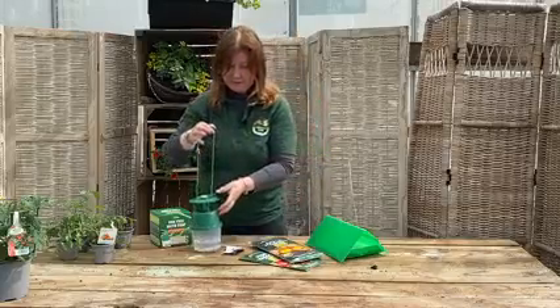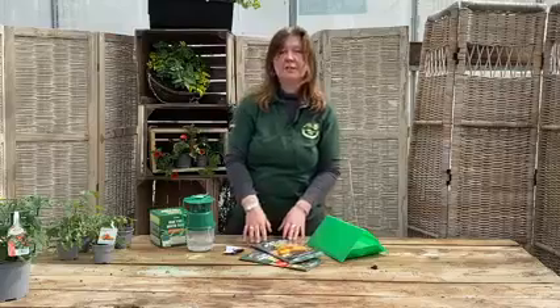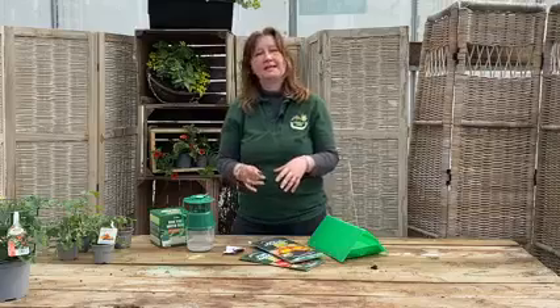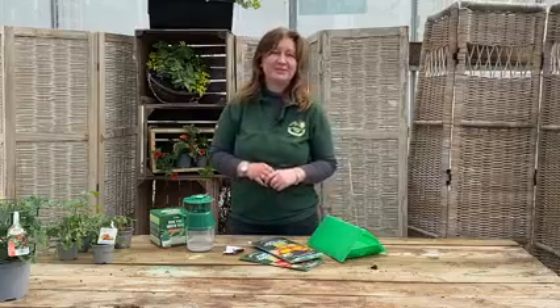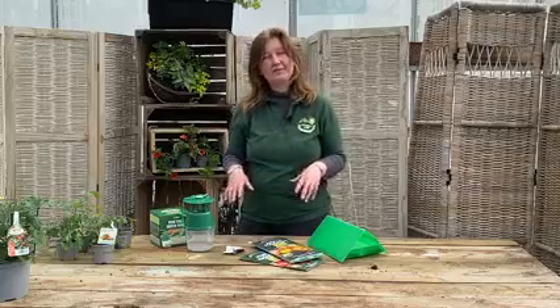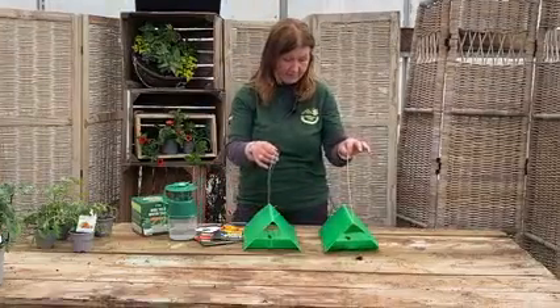It also tells you if you've got a lot of moths in there — you really need to spray your trees. If you get a lot of moths it will tell you that you are going to end up with caterpillars in your plums if you're not careful, so you would have to spray with a suitable insecticide. We like to try and be organic, especially with fruit.